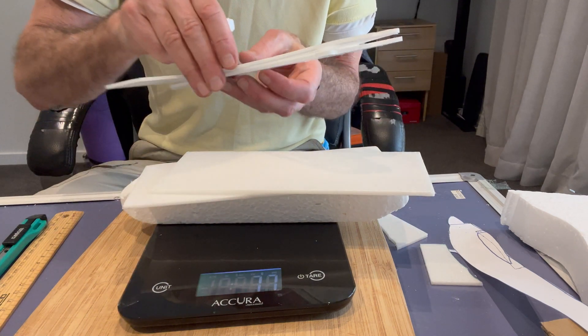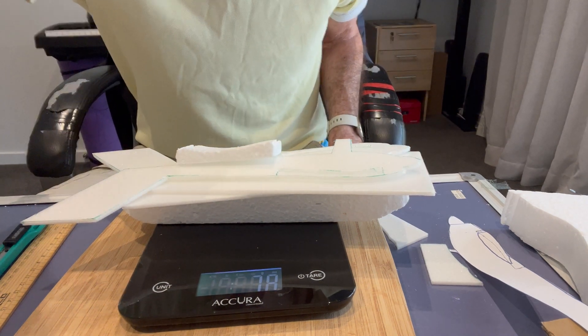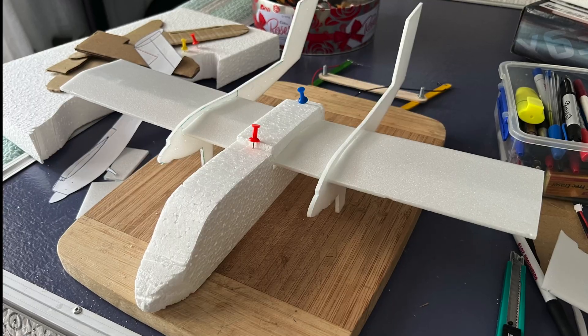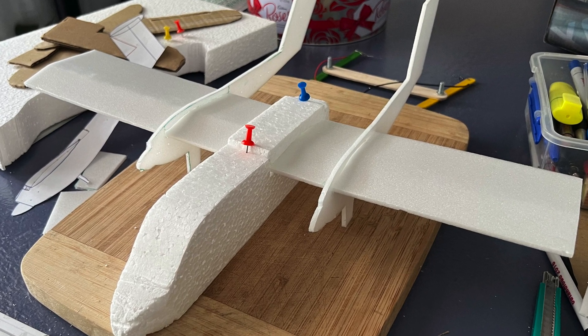Finally I cut out a 3mm groove for the main wing to fit through. Let's check the weights so far — the wing and side pylons came to 14g, which compares with 13g for the old one. I steamed the wings over a curved surface to get an aerofoil section and then I pinned it all together.